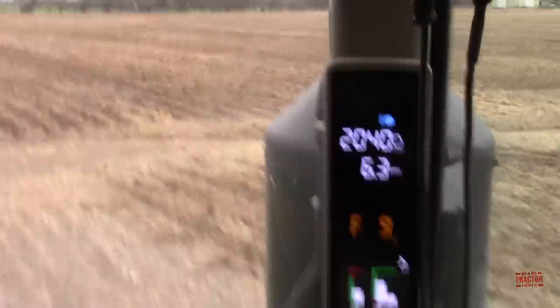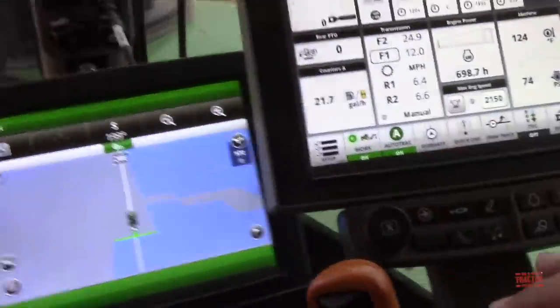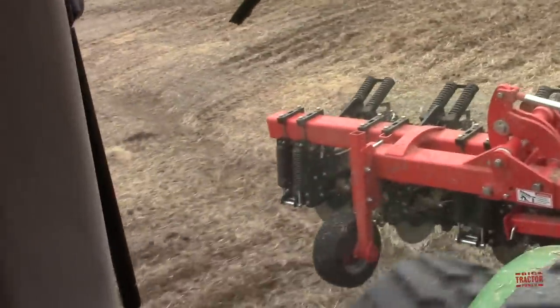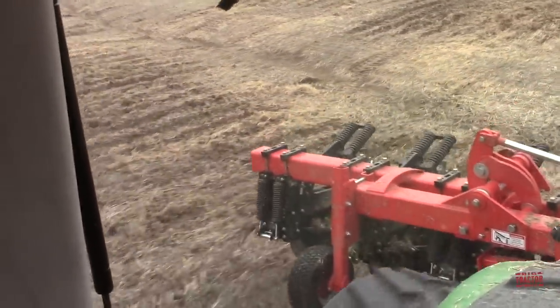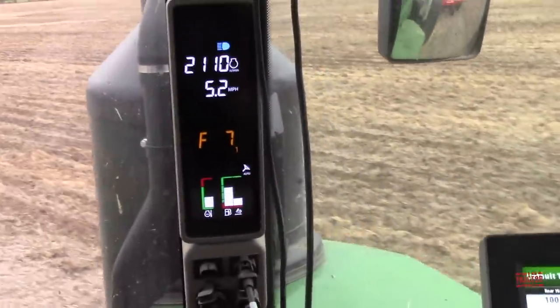I'm coming up to a pretty good washout, so I'm in ninth gear right now. I'm just going to throttle back a little bit and raise the implement. Very smooth ride right over these washouts. We'll throttle up a little bit — I'm in seventh now — and we'll jump it back up to ninth gear and get it into that six mile per hour range.